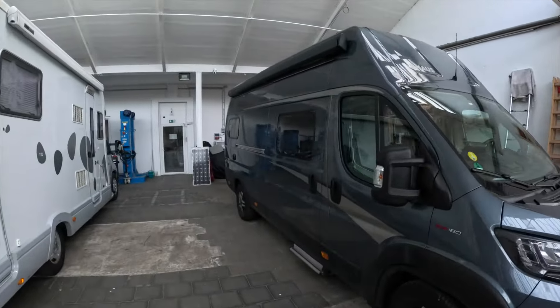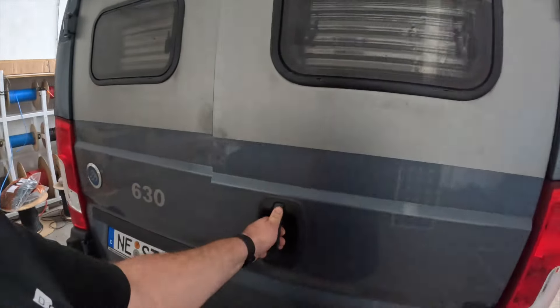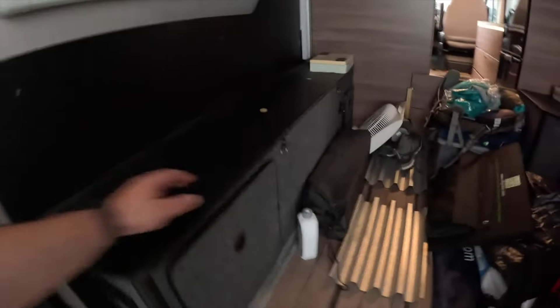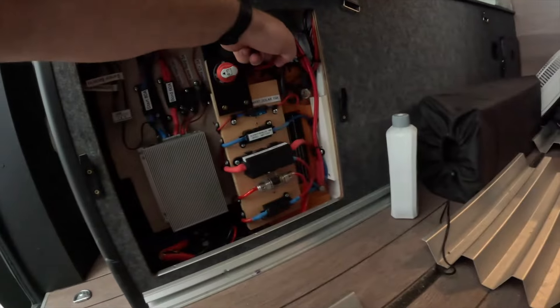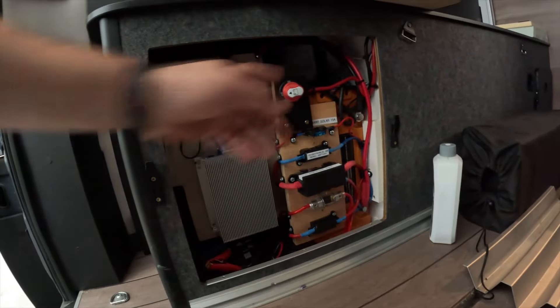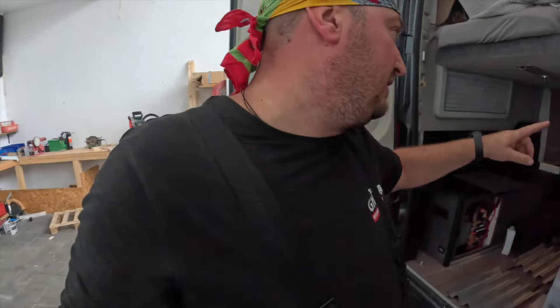Dann haben wir einen zweiten Knaus, der hat mehrere Sachen von uns bekommen: Wechselrichter, Solar, Lithium-Batterie. Und heute haben wir einen 60A Ladebooster von WCS angebaut. Da hinten steht der 2000er Wechselrichter, hier sind zweimal 150A Ladegeräte, hier ist der 60A Booster, dahinter die Netzvoranschaltung, Hauptsicherung, Hauptschalter - alles schon hier. Solar auf dem Dach und alles drum und dran. Der ist fertig und fährt jetzt raus.